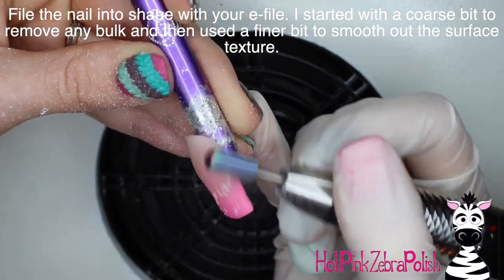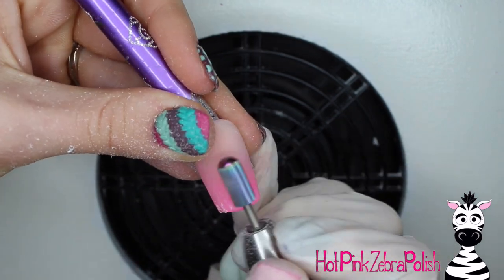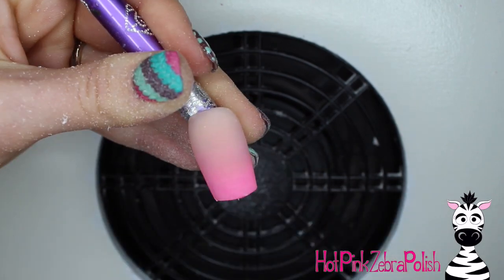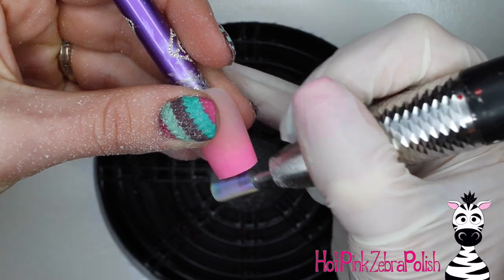Once I've got it that far, I'm going to file the nail into shape with my e-file, starting out with a coarse bit to remove any bulk and then using a finer bit just to smooth out the surface texture and make it nice and easy to work on top of. That finer bit is essentially buffing the nail — this step could easily be accomplished with a little white buffer block too.